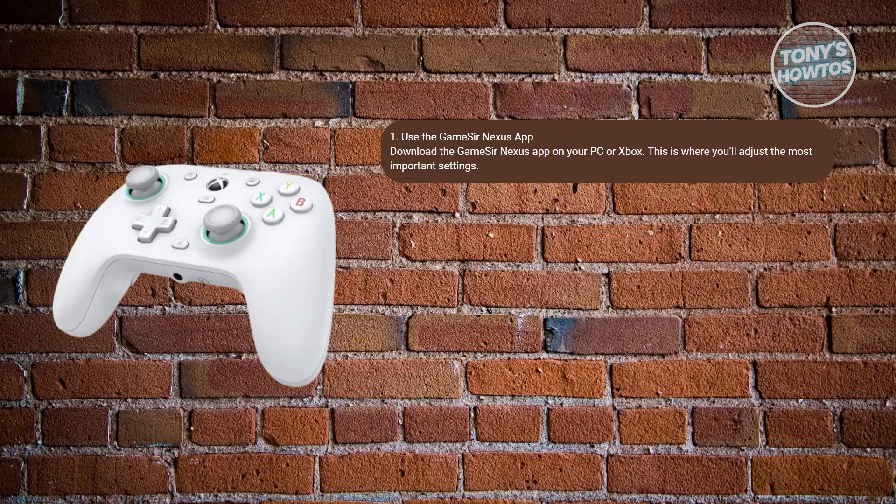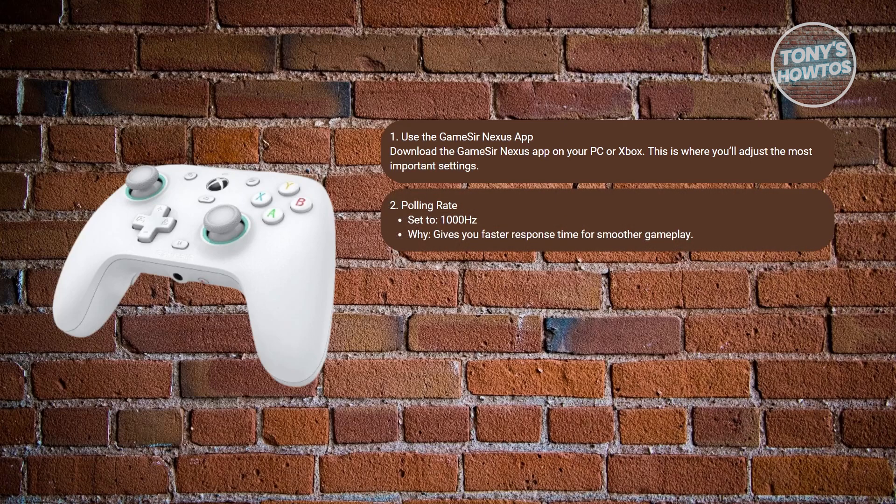Next, you want to adjust your polling rate. The recommended value is around 1000Hz. This ensures the fastest response time possible — you'll get smoother, more reactive controls, ideal for competitive shooters. You need to change this via the GameSir Nexus app.